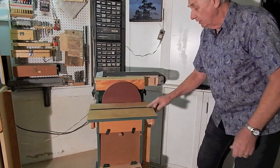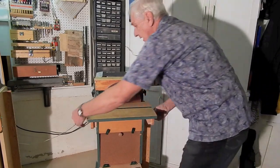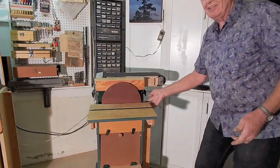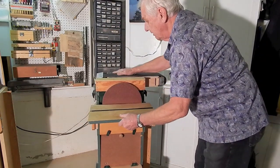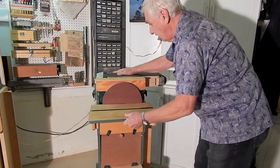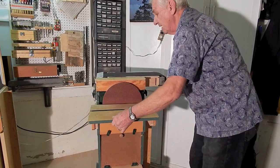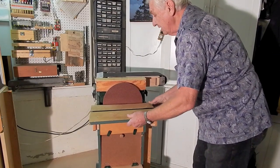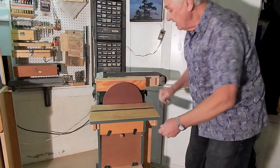The sanding disc table is mounted on a couple of arms attached to the trunnions. The table can slide on slotted holes in these arms so that I can true it up to the disc or easily remove it for replacement of the disc.